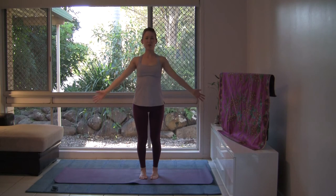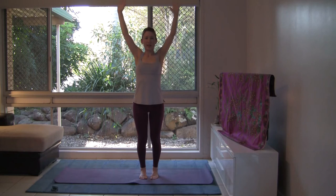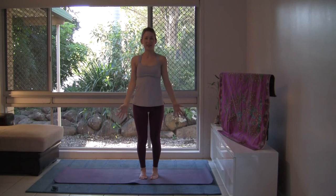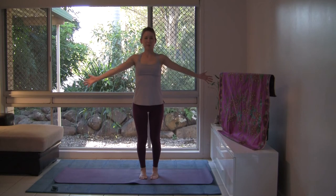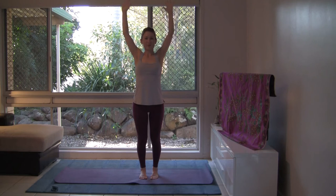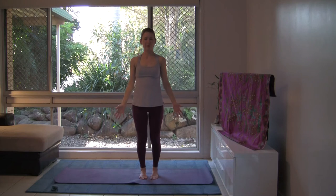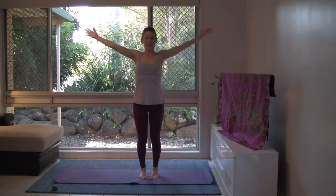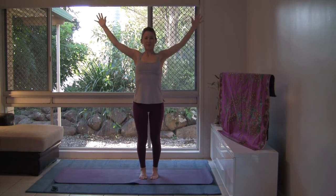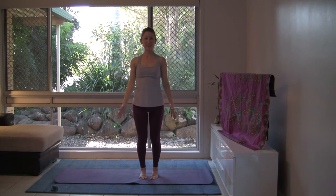Let the breath guide the movement. Inhale, back to shoulder height and exhale, the arms back by your side. Let's practice twice more, really filling the lungs with the inhalation and emptying them completely with the exhalation. One more. Breaths full and complete, resting the arms down.